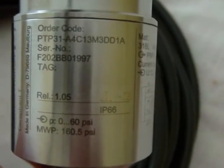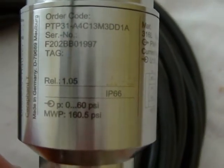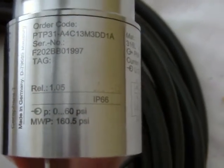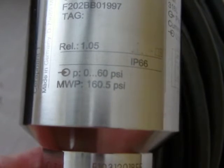I don't know if you can see if it says gauge. It's 14 to 20 milliamps. Current consumption: 60 milliamps. I'm trying to find the part where it says this is a 60 PSI part — there it is. It's a zero to 60 PSI. And maximum pressure, which won't damage it, is 160.5.